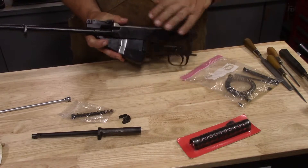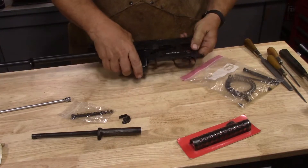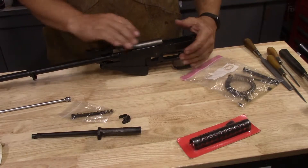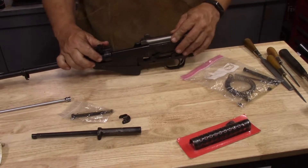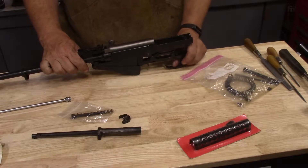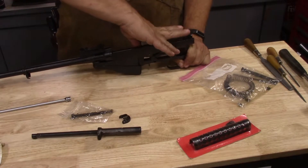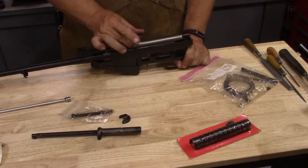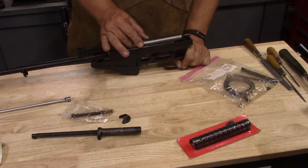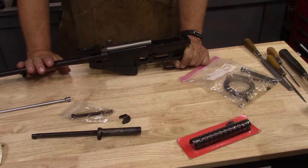Notice that we have not checked headspace yet — this is not headspace checked at all. So far that looks pretty good. I depressed the bolt hold open and I'm going to hold that back, making sure the disconnector is good on this trigger group. And it's fine.